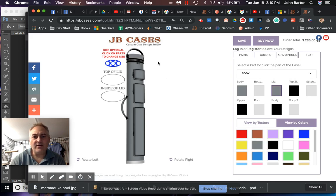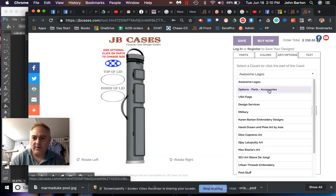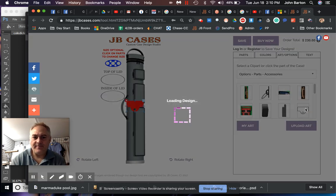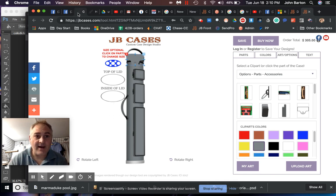That Mez case featured a flip top lid, so we're going to get one. We'll go to art and options, parts and accessories, and find the flip top lid — we'll make that gray. That added $75. It's going to be a magnetic lid, so no moving parts to break.